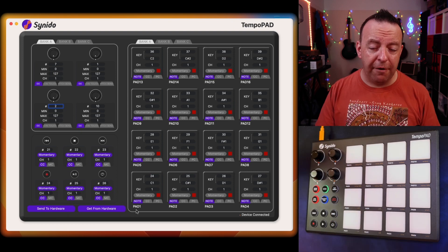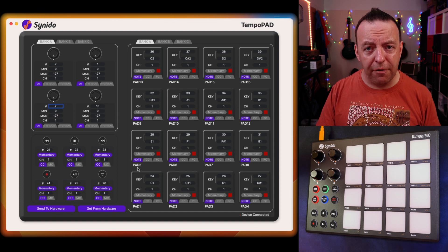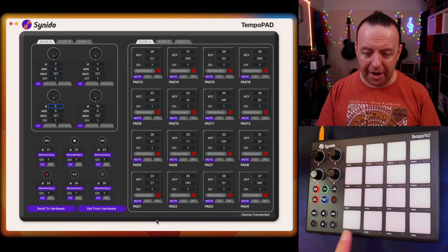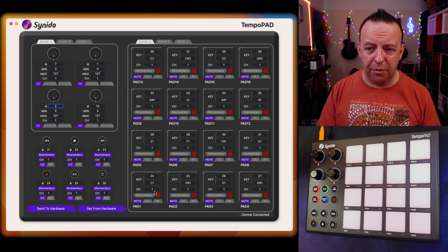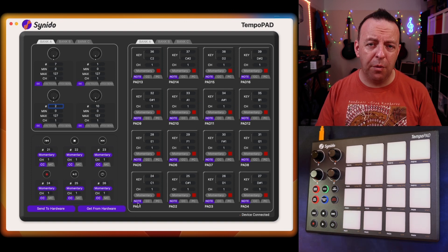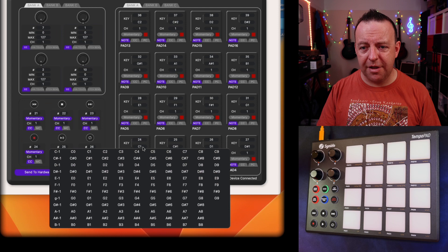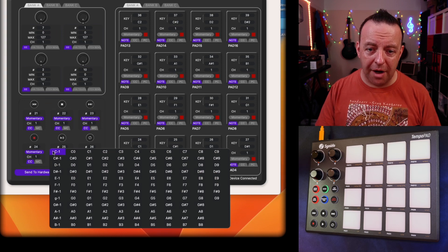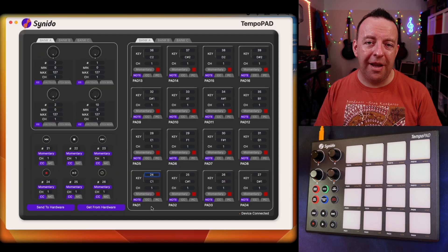Right now, if you look at the 16 options here, every single pad is sending a note value. We start with pad number one, which is sending C1. It also shows you what MIDI channel it's on and which note it is — C1, MIDI channel 1, note 24. So if I tap that, it sends a note out, and that's what we want for the RC600 to play the drums. You can change any of these — click on the key, click on C1, and you can go from C minus 1 all the way up to G9.